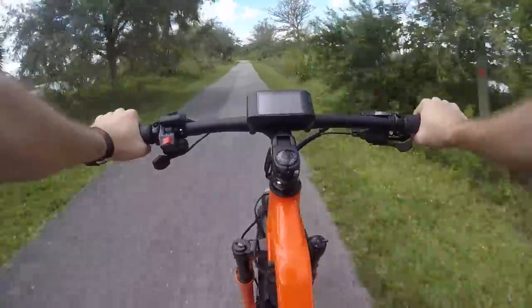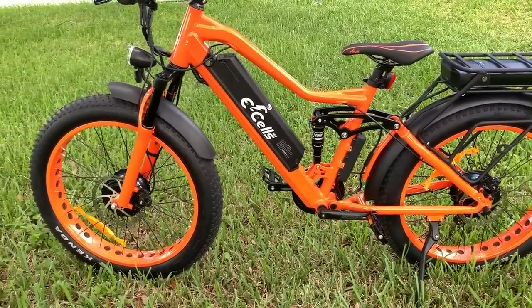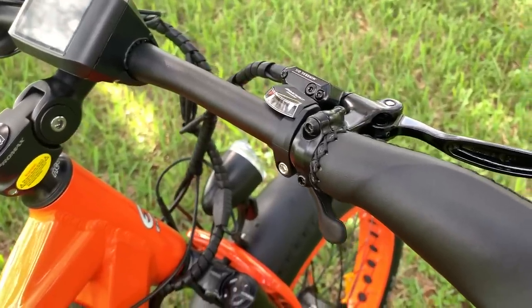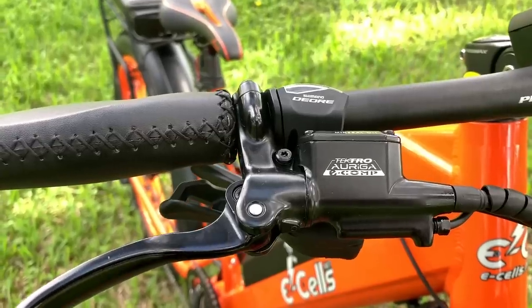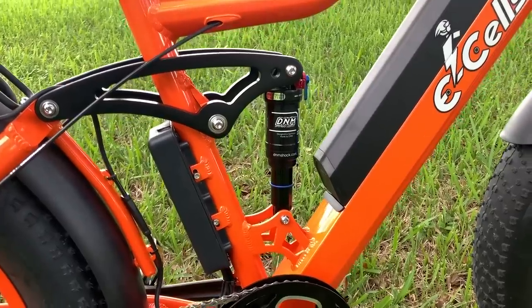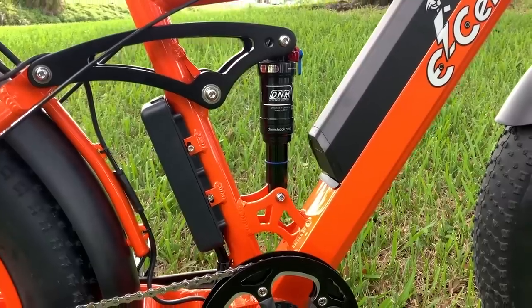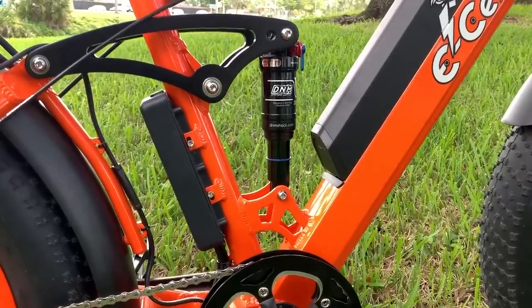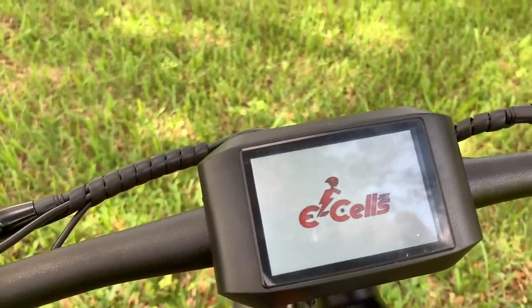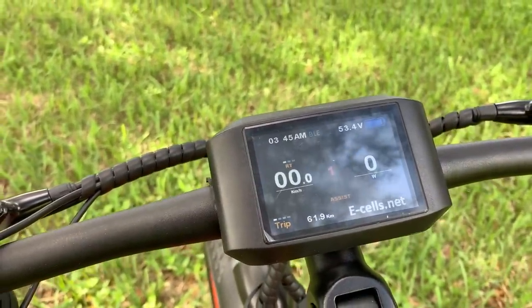But it's all the other components on this bike that really set it apart. There's the DNM adjustable suspension, the Shimano Deore and Alivio shifter and derailleur, the Auriga hydraulic disc brakes — these are all high-end parts. Are they the highest? Top shelf? No, of course not. These are not competition level components, but they're better than you'll find on almost any other electric trail bike outside of those $5,000 and up European electric mountain bikes.